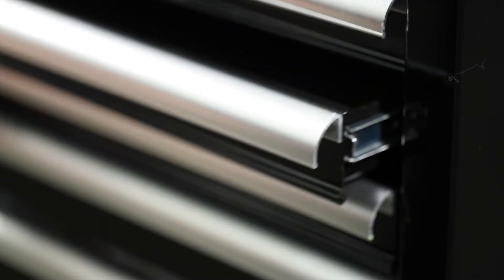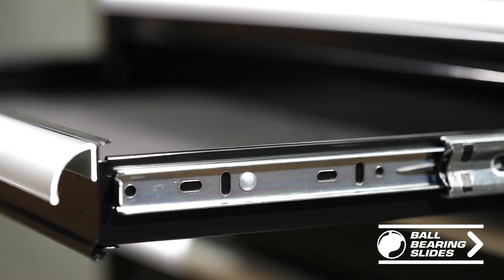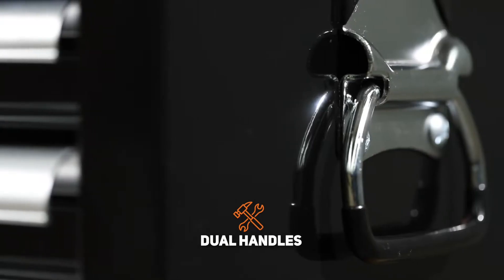The drawers are equipped with full extension 28 ball bearing slides, rated to carry 40kg per pair. The side of the box is equipped with easy grip chrome plated handles.